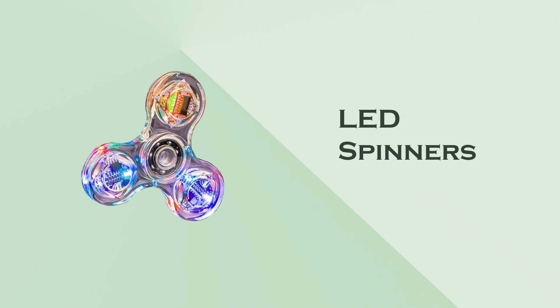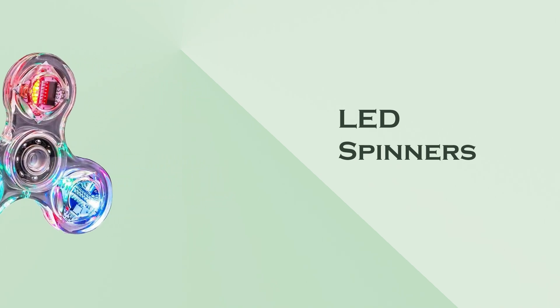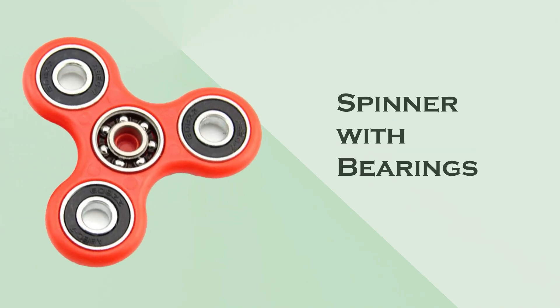LED spinners: these have built-in LED lights that light up during spinning, adding a visual element that's fun, especially in low-light conditions. Spinner with bearings: some fidget spinners come with high-quality bearings, which can enhance the spinning experience by allowing for longer spins.